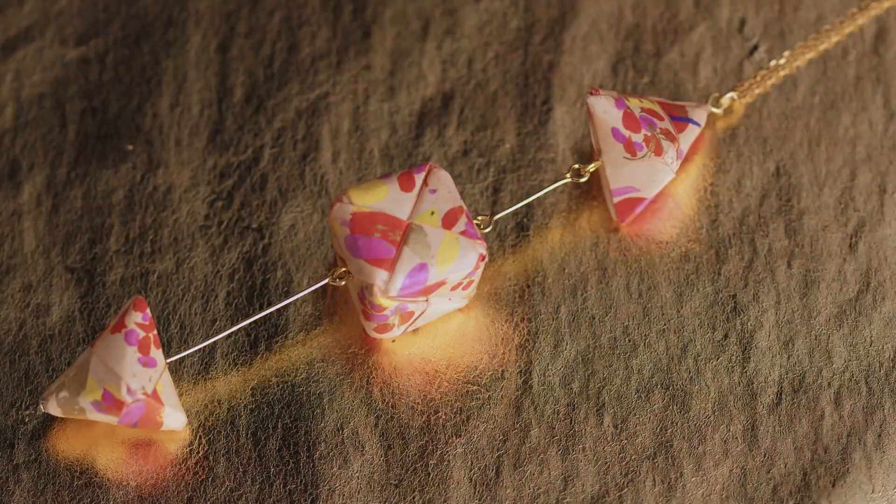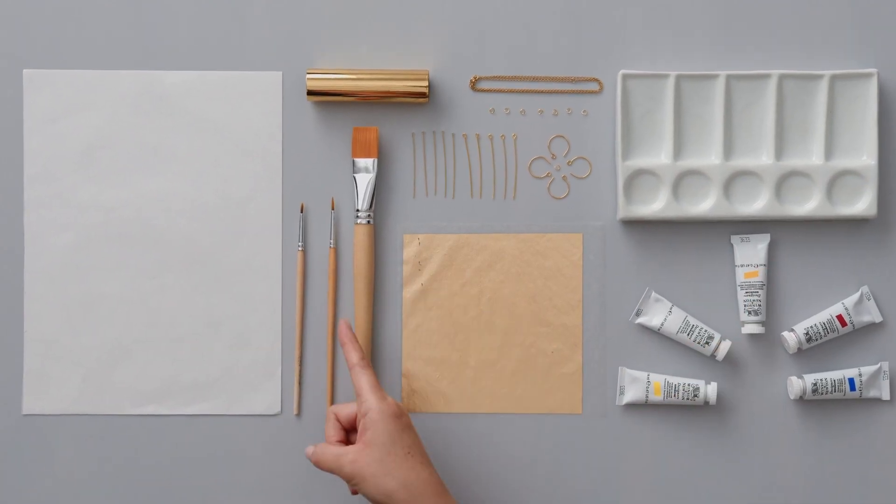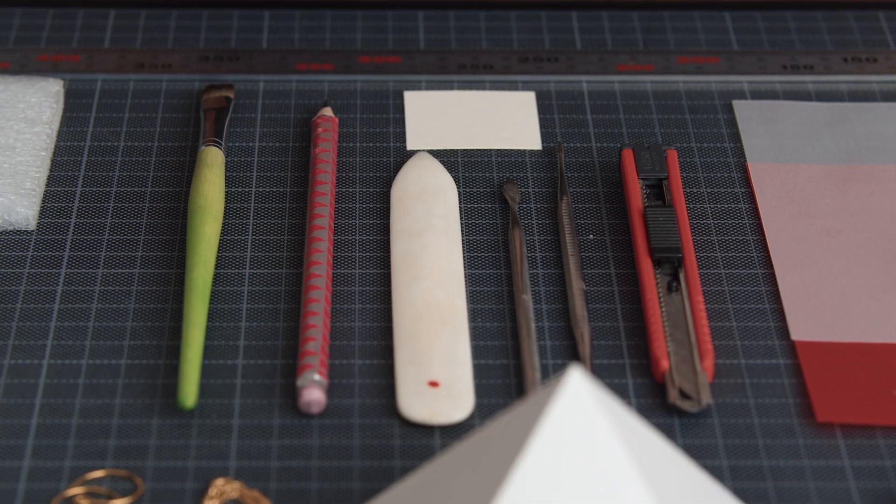By the end of this course, you will be able to design all kinds of folded jewellery with Modeler Origami. You will need paper, gouache, brushes, metal transfer leaf, foil, and jewellery findings and tools. Fold and assemble your very own jewellery.